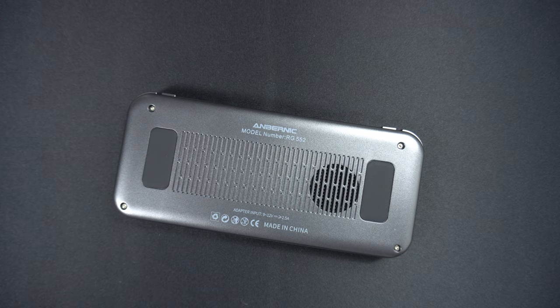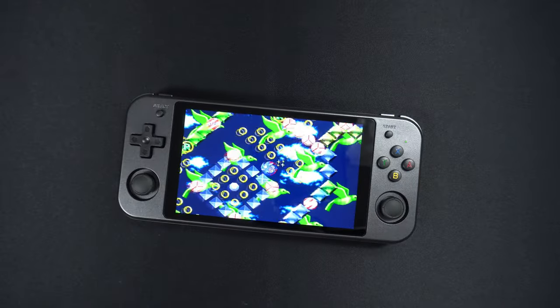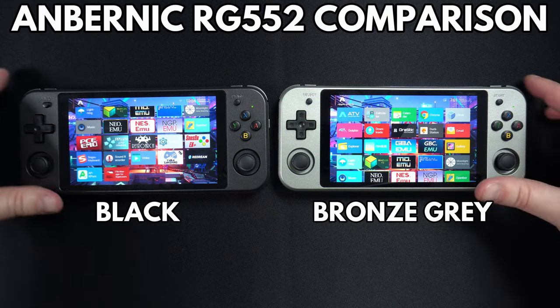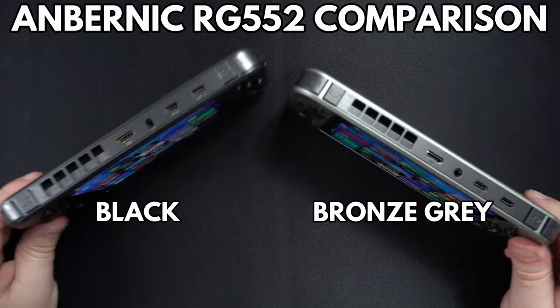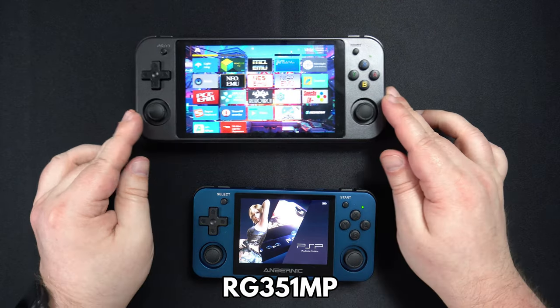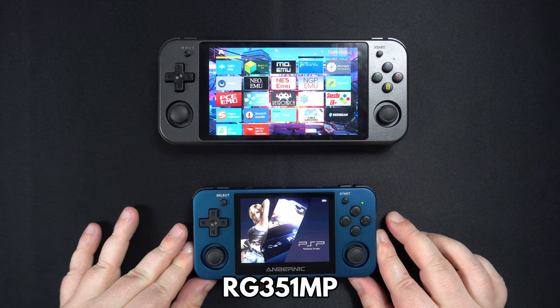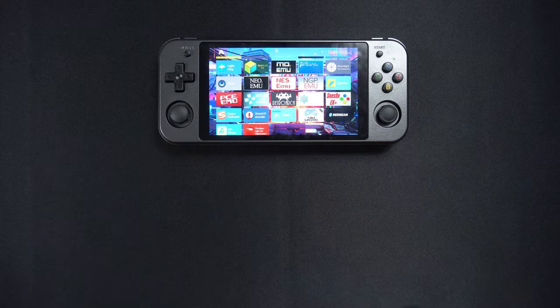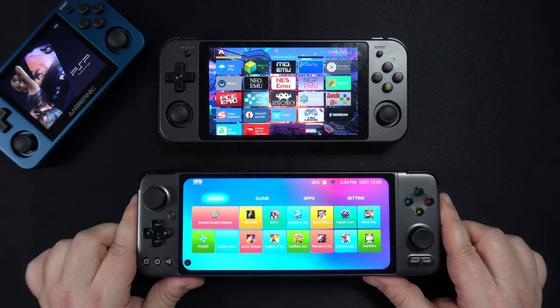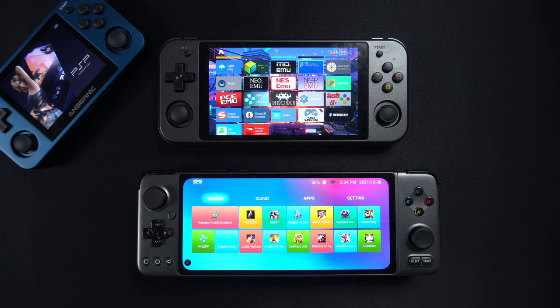On the back you can find two finger grip pads and the fan intake area. The fan is very quiet and barely noticeable even under full load with low volume on your music. The RG552 is available in two colours: black and bronze grey. Compared to the RG351MP the RG552 screen is a fair bit larger, but when compared with the GPDXP the ultra-widescreen is far larger. Personally I prefer the RG552 widescreen as it offers the best compatibility with Android apps and emulators.